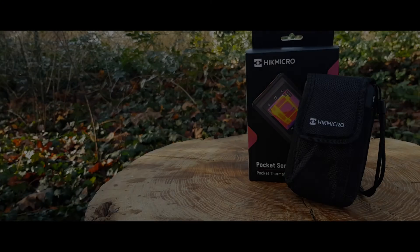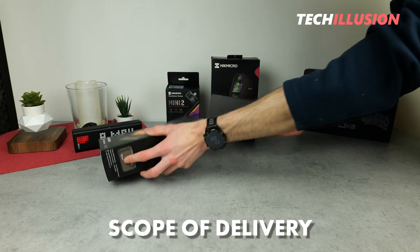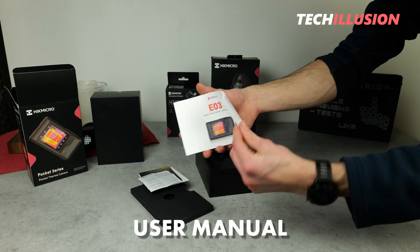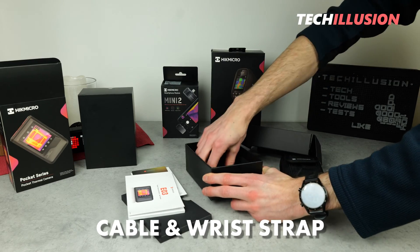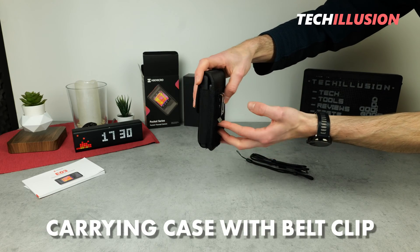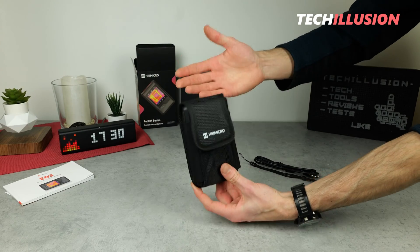There's not much to see on the product box, so let's start right away with the contents. From the box, we get a thick stack of paper at the top, consisting of a calibration certificate and the user manual in a total of six languages, followed by the actual device in a separate carrying case. A cable and a wrist strap are also included. Just like the previously introduced Mini 2 with USB Type-C connection, this camera comes with a handy carrying case that has a metal belt clip on the back, allowing you to easily attach it to your belt, leaving your pockets and hands free.